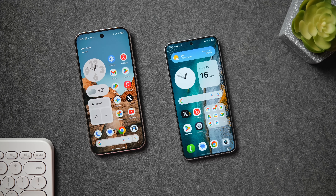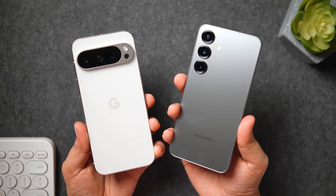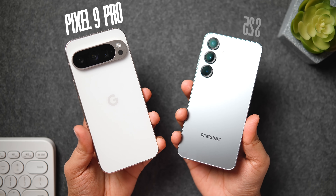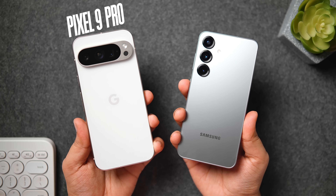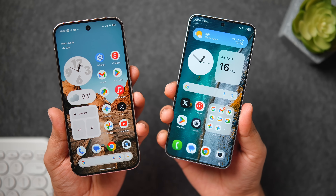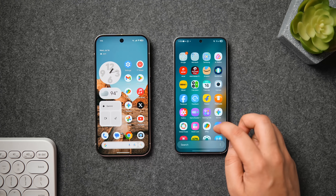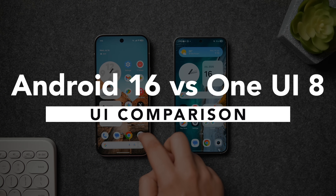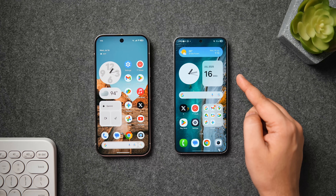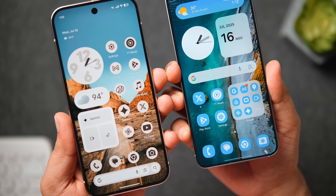How is it going everybody? Mr. Android here. Welcome back to a brand new video on this channel. Today I've got two of my favorite Android phones — the Samsung Galaxy S25, which is currently running One UI 8, and the Google Pixel 9 Pro that has Android 16 Material 3 Expressive. These are not only beautiful looking phones but they also provide one of the best Android experiences you can get right now. In this video I'll be comparing Google's latest Android 16 with one of the most popular Android skins, One UI 8.